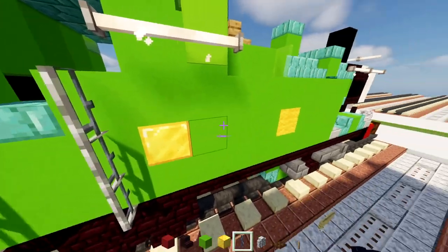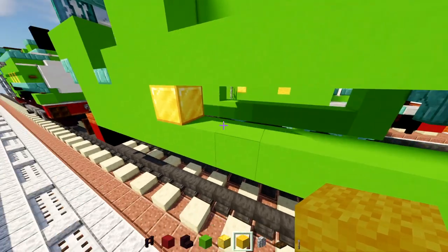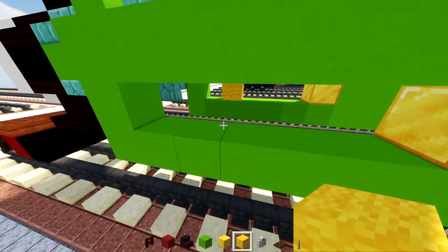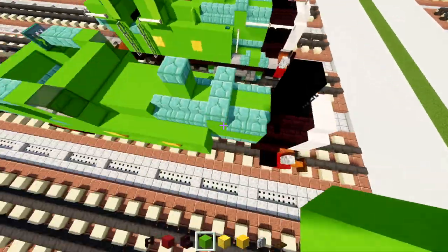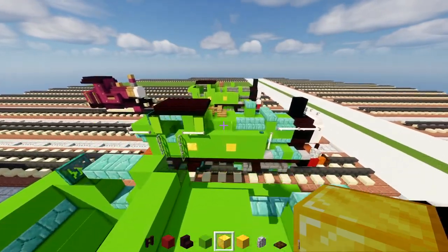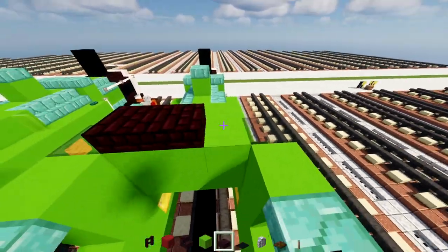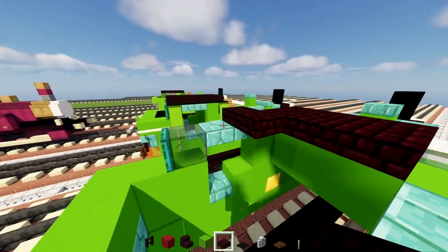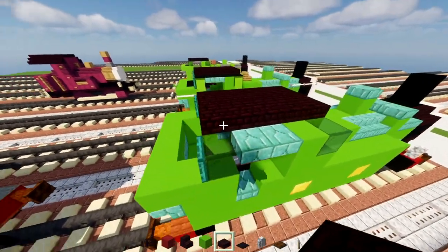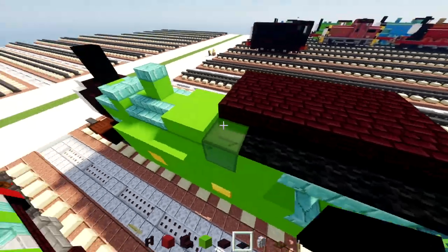Take out a gold block and yellow wool, add a gold block in this nook, skip three blocks and add a yellow wool. Other side the same: skip three, yellow wool, then lime concrete for the rest. On the roof, take out a nether brick slab and add a row of three in the middle going all the way to the back of the cab. Add black carpet along the sides of the roof of the cab.